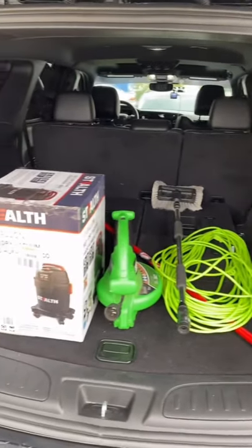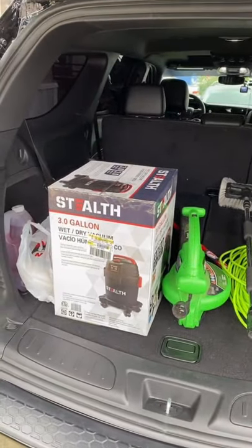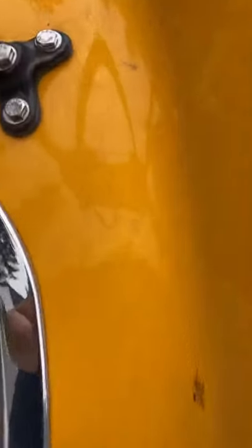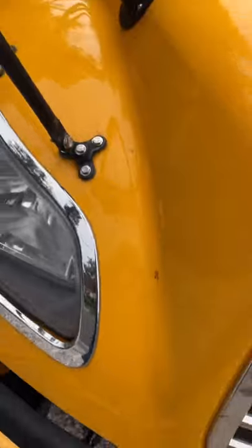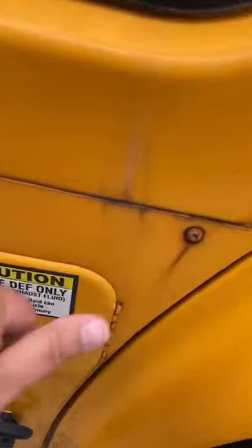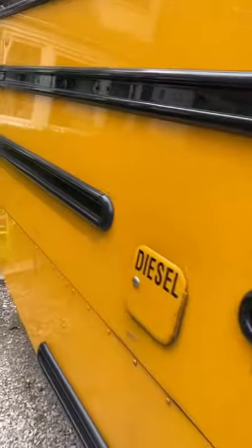Today I'm preparing to wash my new school bus for the first time ever — got all the supplies, let's go. The bus looks clean from the outside, but if you look up close it's dirty. The tires are dirty, the wheels are dirty, the side of the bus is dirty — everything is just dirty. Looks clean but it's dirty, so we're going to fix that today.